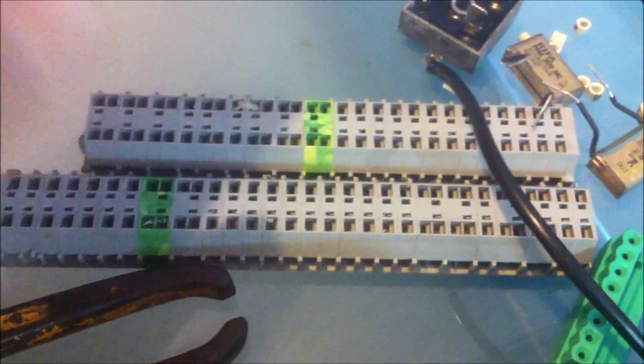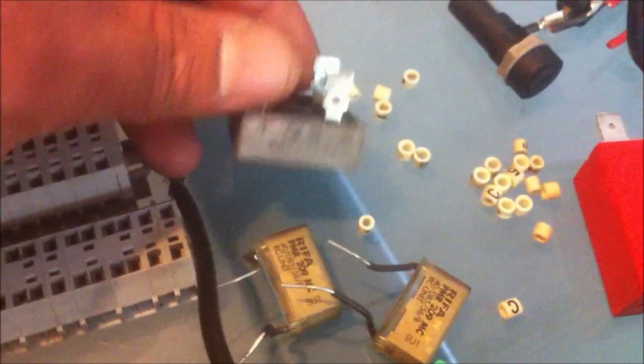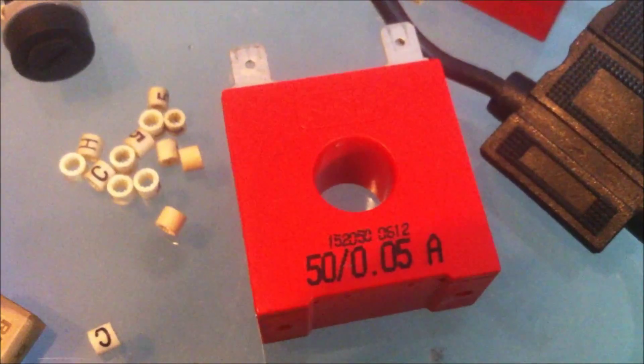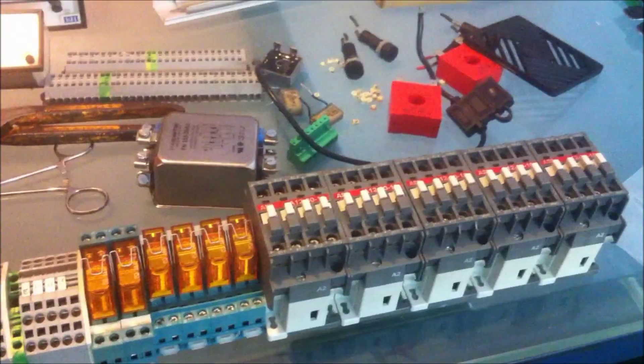I also managed to score another EMI filter, a fan cover from RS Components, and a couple of strips of terminal blocks — two strips of those. I've got a couple of small capacitors, a four-wave bridge rectifier, some of these little labels for labeling wiring, four panel mount fuse holders, and a couple of 50-amp current transformers. That was a pretty good little score and I'm pretty sure all of that will be useful at some point.